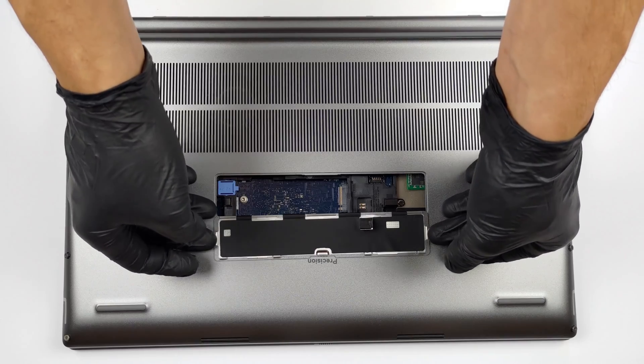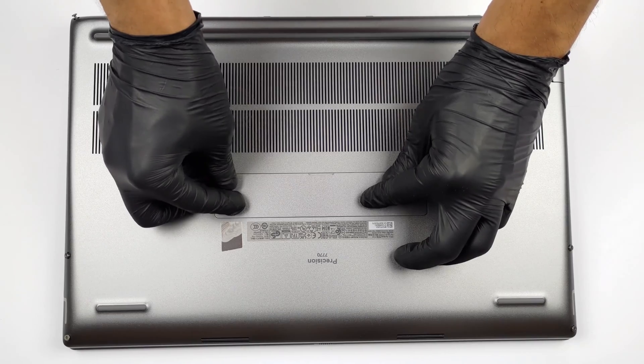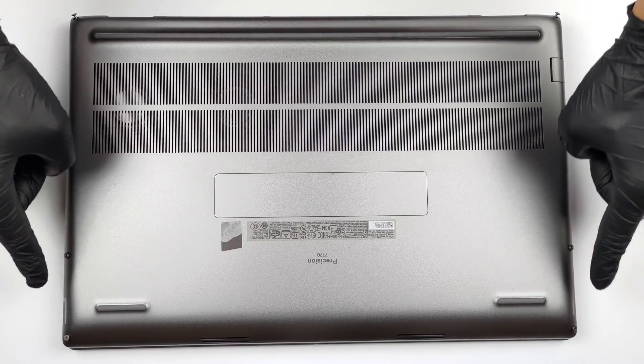To continue with the disassembly, undo the six captive Phillips-head screws. Then, pry the bottom panel with a plastic tool, starting from the front corners.